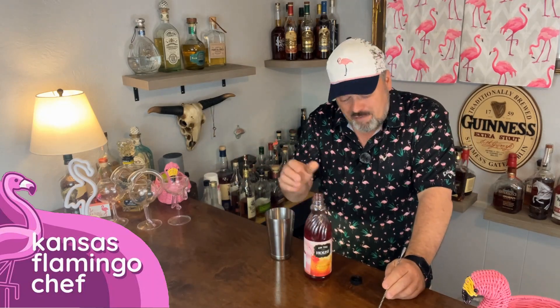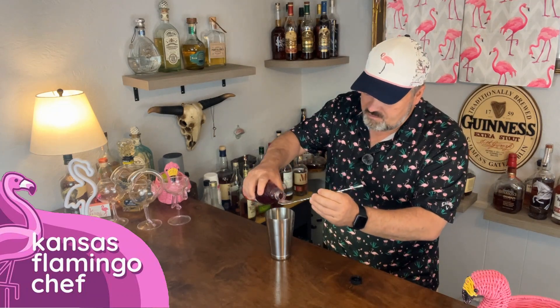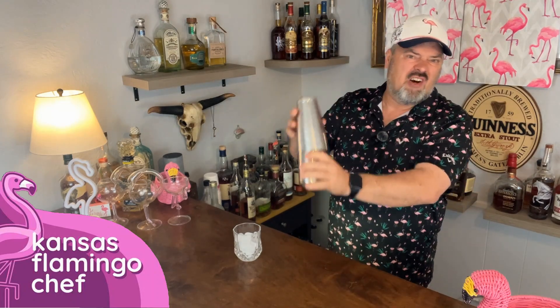Many of you know I am not a fan of grenadine. But in order to get the color for this, we do need about a half of a bar spoon full of grenadine. I'm going to go ahead and shake that up and strain it into a glass full of ice, preferably a low-ball whiskey glass.